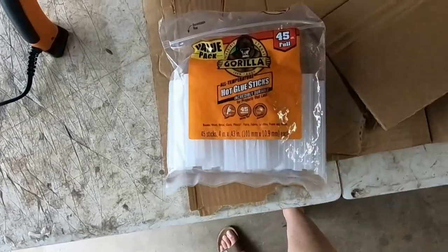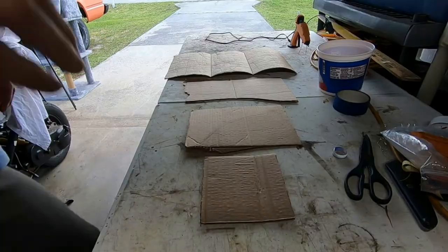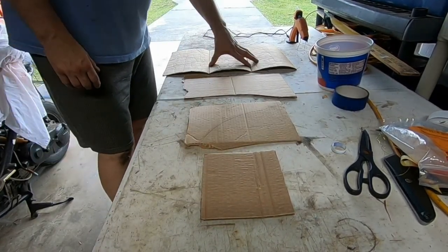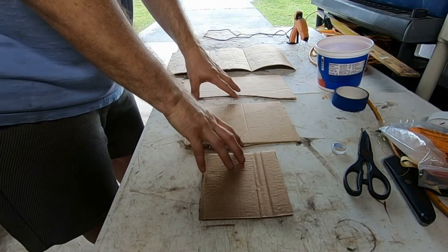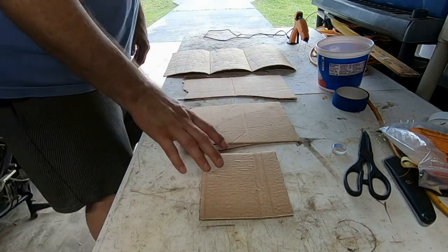We also have our hot glue gun and our hot glue sticks, and we have our cardboard. These three pieces of cardboard are going to be the top and the bottom.